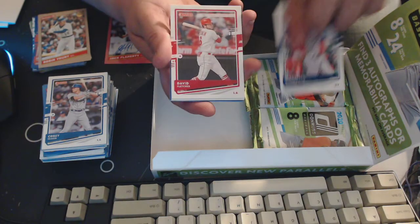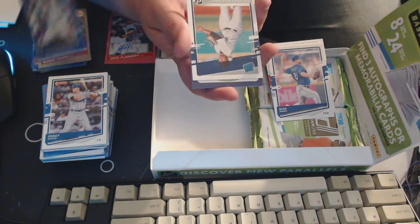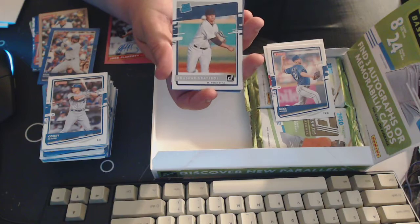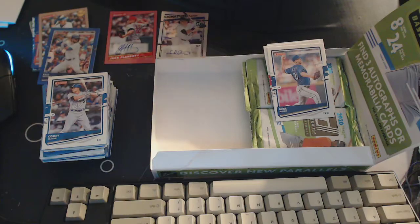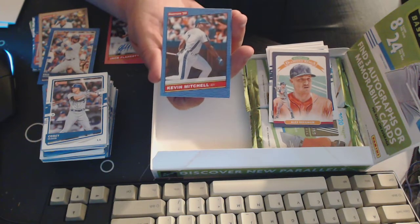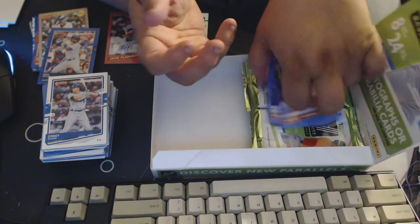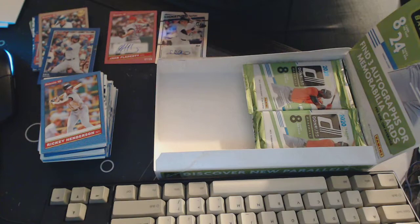Juan Carlos Stanton, David Fletcher, Mike Minor, Chris Bryant, a rated rookie — Alex Bregman Diamond Kings, Kevin Mitchell, and Rickey Henderson — nice! I'm so glad to see some of those older guys getting in here. It's funny because I've opened so much of like '88 and some of those guys are in that product, and it's kind of fun to see them in a new product.